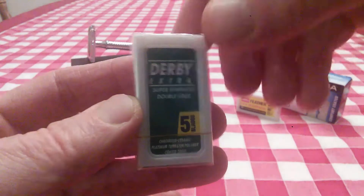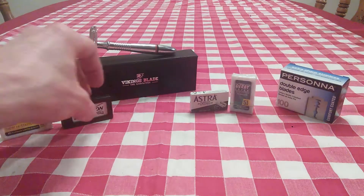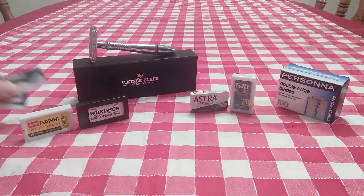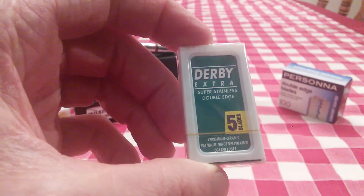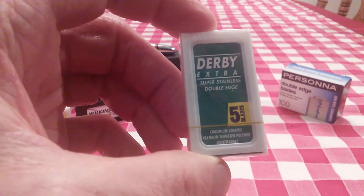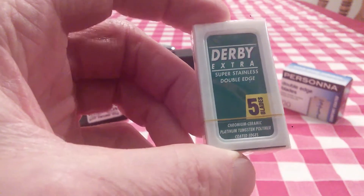If I had to rate these blades by use, I would put the Feather first, followed by Wilkinson, and then Astra and Derby would probably be tied for second. The neutral blades are the introductory blades, kind of in the background. Really, Astra and Derby are tied for second. The Derby blades are made in Turkey, and 100 of them are just over $8 — that's crazy inexpensive compared to the Persona at $17.50 for 100. But my gosh, for $8 these give you great, great shaves.